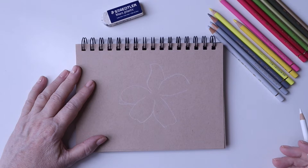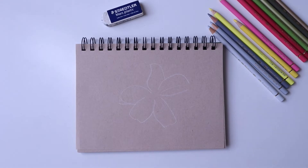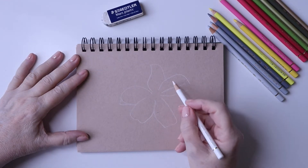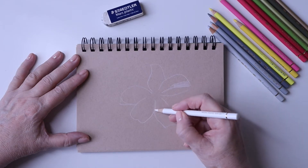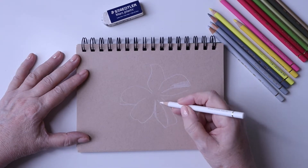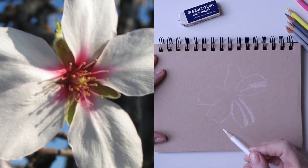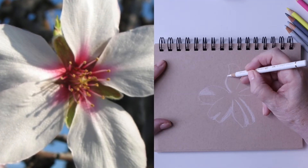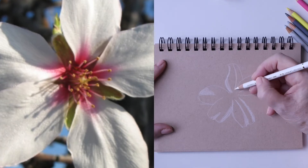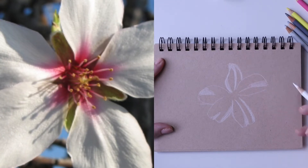Interestingly, the almond isn't actually a true nut tree — it's called a drupe. A drupe is like the stone or pit in fruits like apricots and peaches. We refer to it as an almond nut but technically it's a drupe, and its Latin botanical name is Prunus dulcis. I'm coming along now with the white, laying down the areas where the petal is brightest — where the sun and light are actually catching the petals.